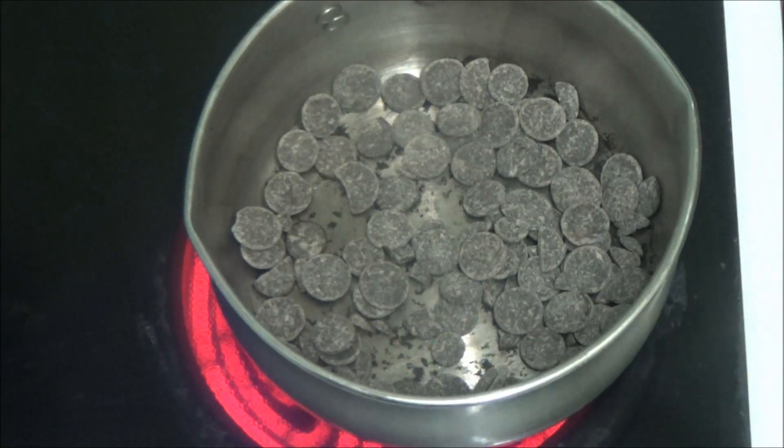Hi people, I'm back again. Today I'm going to do a PT for a friend. As you can see, in the pan it's doggy chocolate, and I'm going to melt that and make it into a bun.